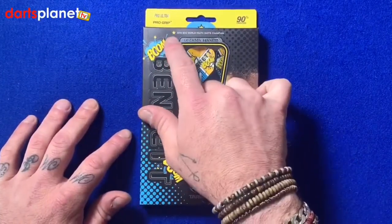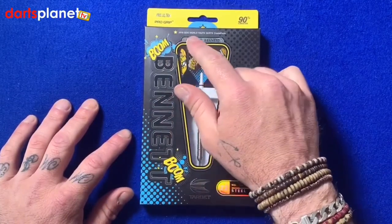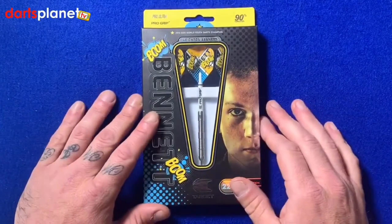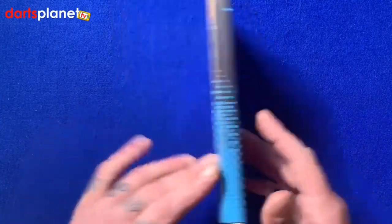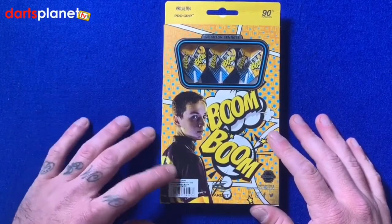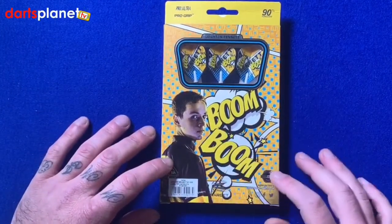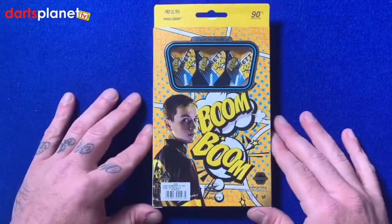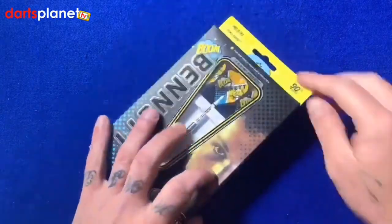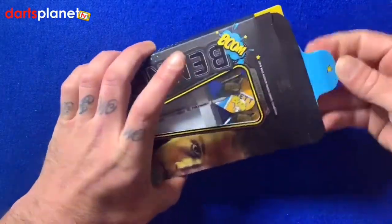There's 'Bennett' written down the side and a nice little touch here with a star at the top — the 2019 BDO World Youth Darts Champion, which not many people out there can say. We flip the box over and there's another picture of Leighton with the bright colors we associate with him — the yellows, the blues, the blacks — just a really nice vibrant box.